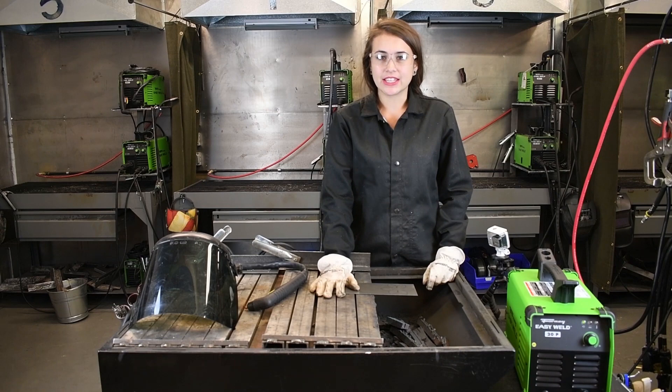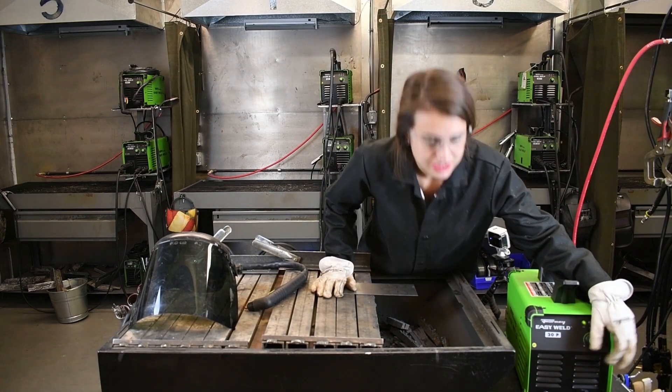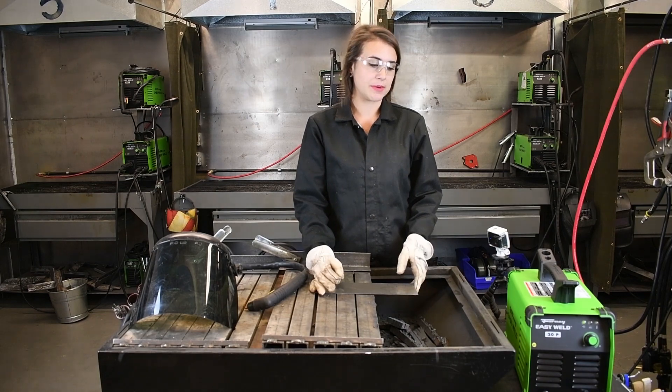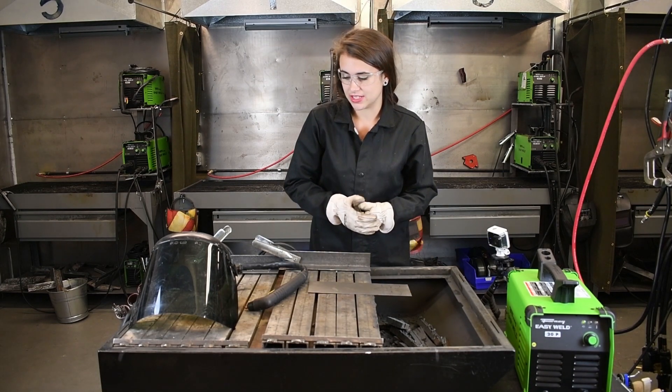We have a little flower here that we're going to cut out. The machine itself I'm just going to have set to 20. Typically when it comes to plasma cutting, unless you're using real thin material and your cut really needs to be precise, you can use full amperage on this machine. It's not really that big of a deal.